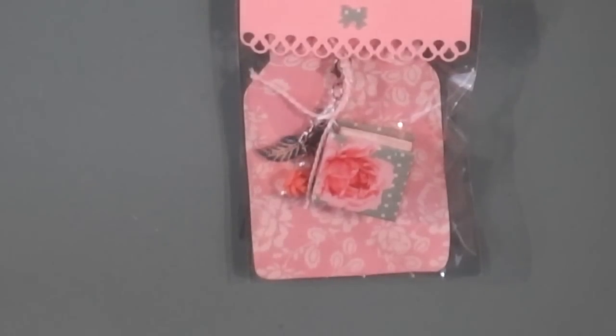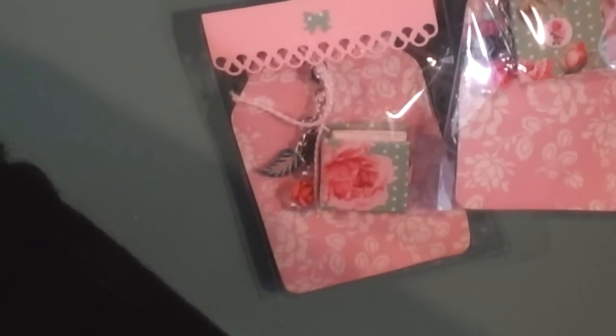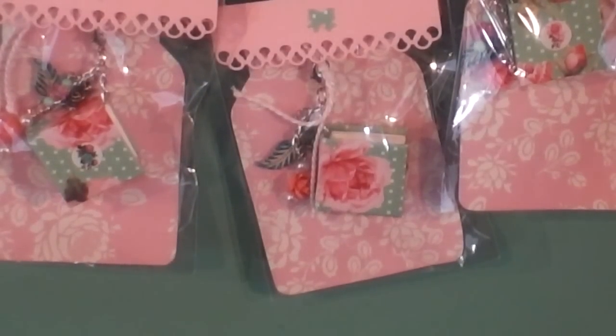Last but not least, that is Crafty Angels 99 — her name is Mary. This is how hers come packaged, and they're all the same. Thank you for making me one, lady.